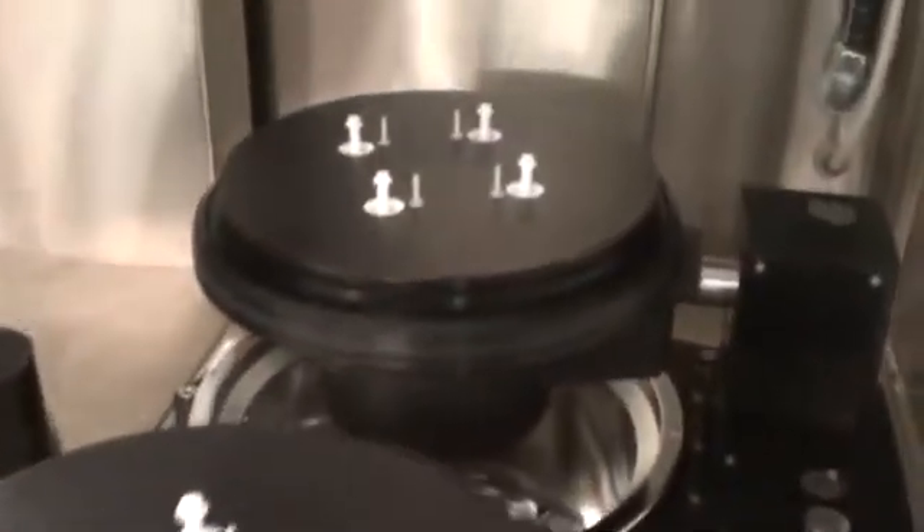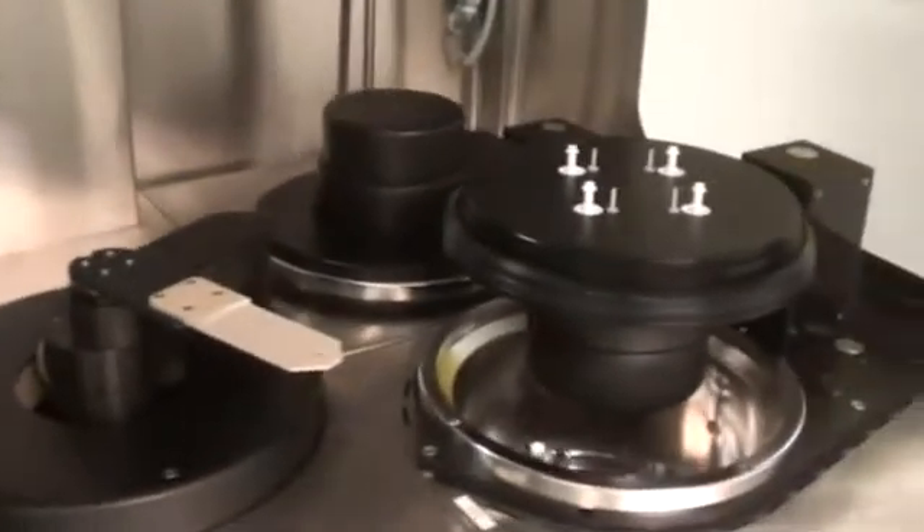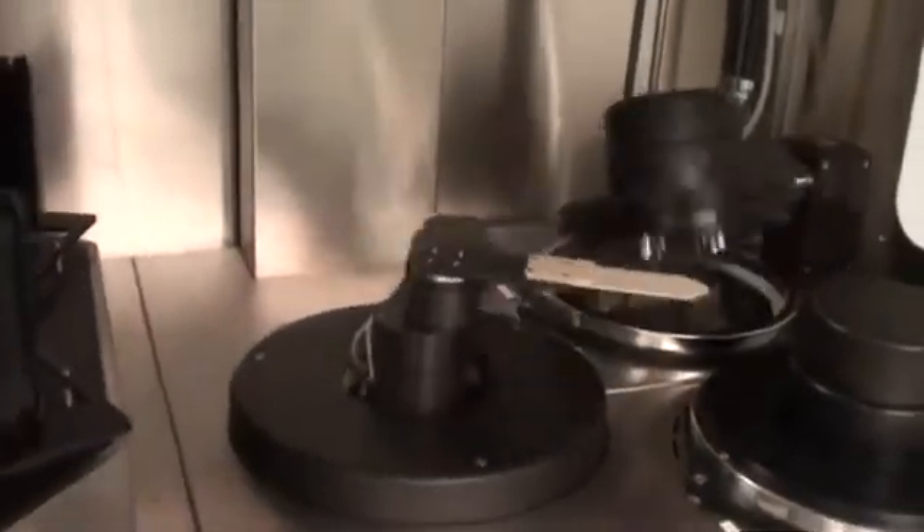Let's load the sets onto the nests and start cycling wafers. While we do that, let's talk about the other parts of the tool that have been refurbished and what we've done here under the hood, so to speak.